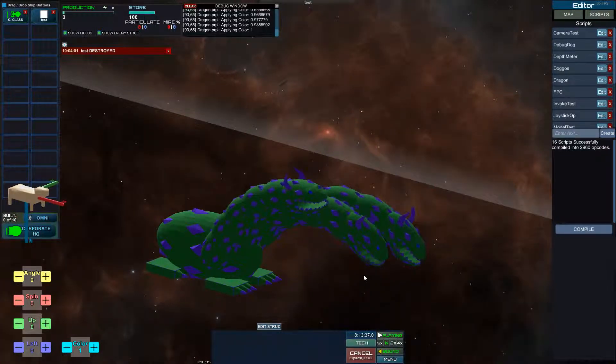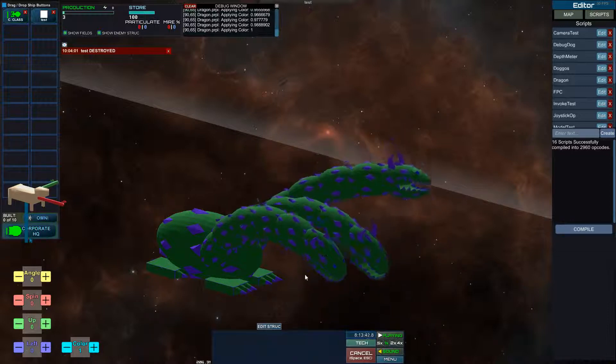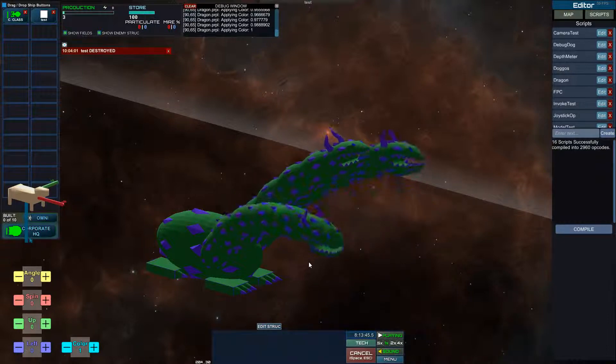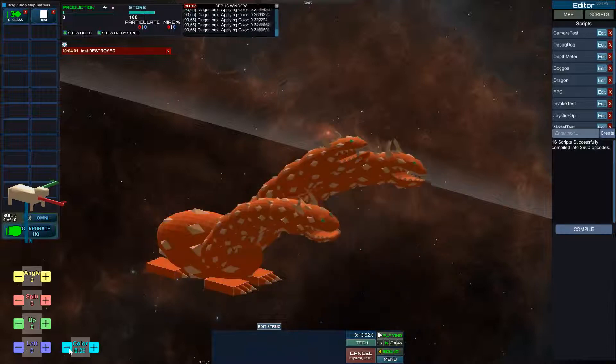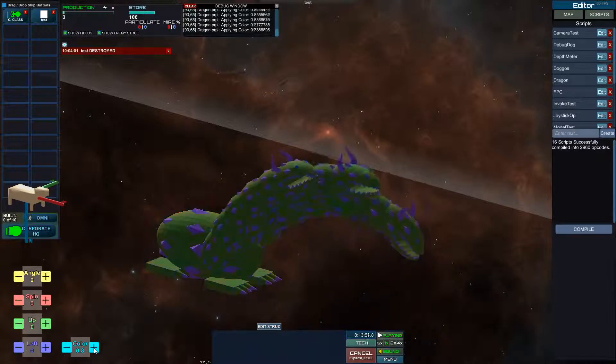If I make it work with texture as well, I think it could make units for Creeper World 4 that change color based on theme — maybe by color of creeper versus anti-creeper — and it would just have the same model and simply change color like this. It doesn't have to be continuous; I just already had this system in place.